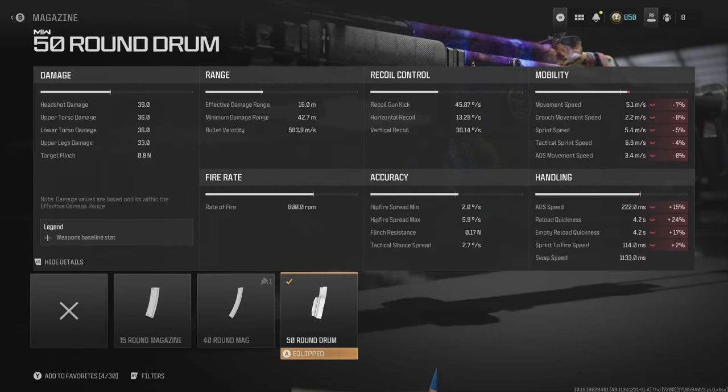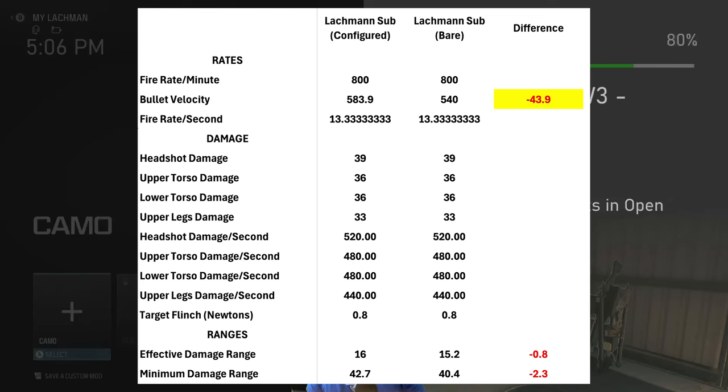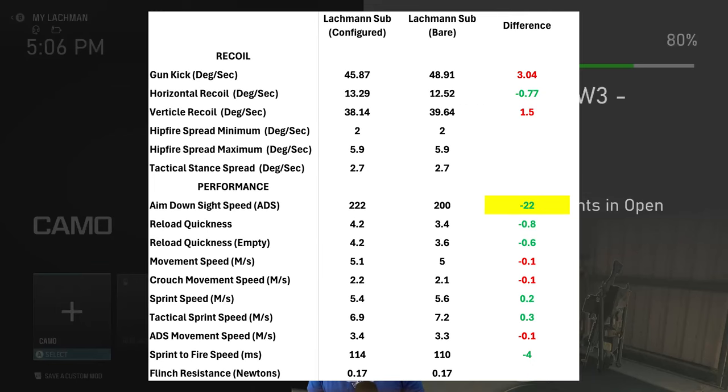So what does this configuration do compared to bare bones? Red highlights indicate improvements. Bullet velocity has increased, as has the effective and minimum damage range minimally. Gun kick is much better, as is vertical recoil slightly. Horizontal recoil I left alone because it was fine. Aim down sight speed — we lost 22 milliseconds, sitting at 222ms, but we'll do fine. ADS movement speed increased by one-tenth of a meter per second.